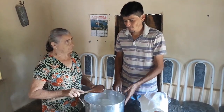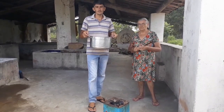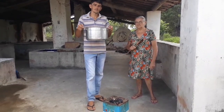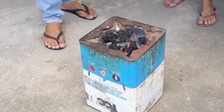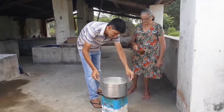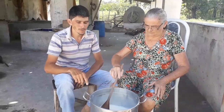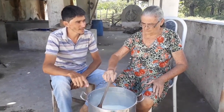Agora nós vamos levar pro fogo. Bem pessoal, como vocês já viram nos nossos vídeos, aqui é tudo caseiro. Vamos fazer o doce de leite hoje no fogareiro. Vó, depois que a senhora colocou o leite no fogareiro, esse doce é muito demorado pra dar o ponto?